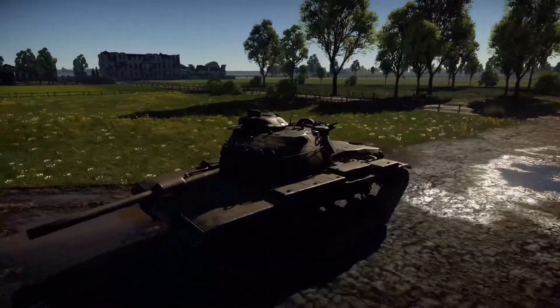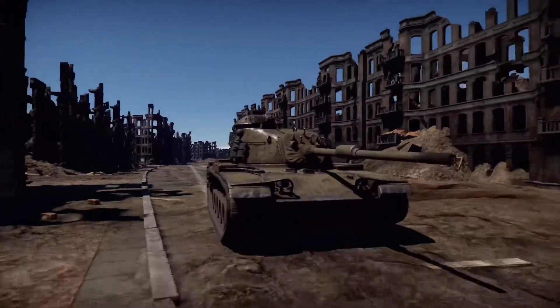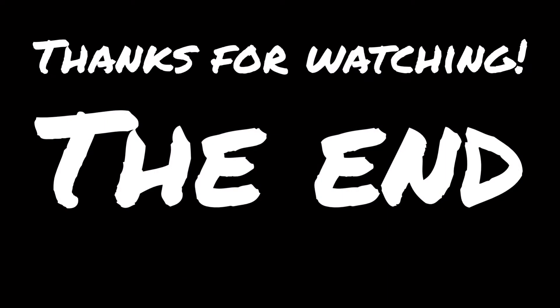Just before we end, I'd like to thank Golden for helping me get some of this footage together — he's seen in the M1 Abrams and the M103. I hope you guys have enjoyed today's video. If there's anything you'd like to see in the future, please leave it in the comments section below. Please like and subscribe, and thank you all very much for watching.